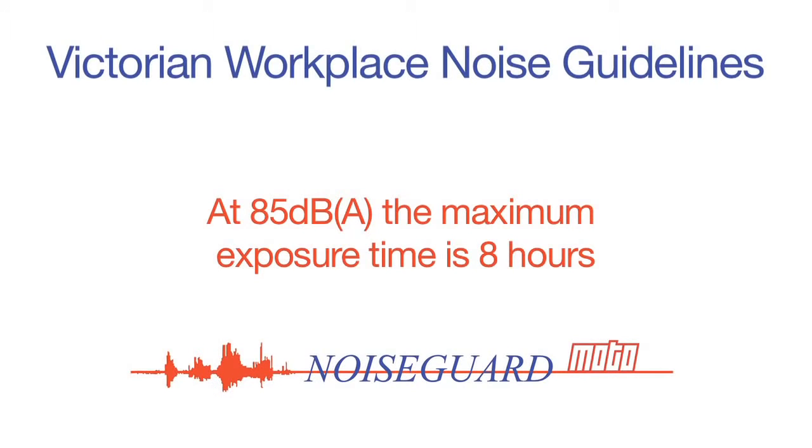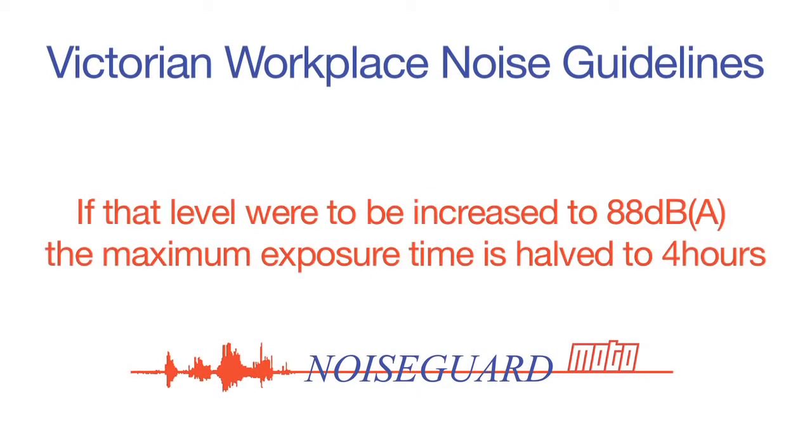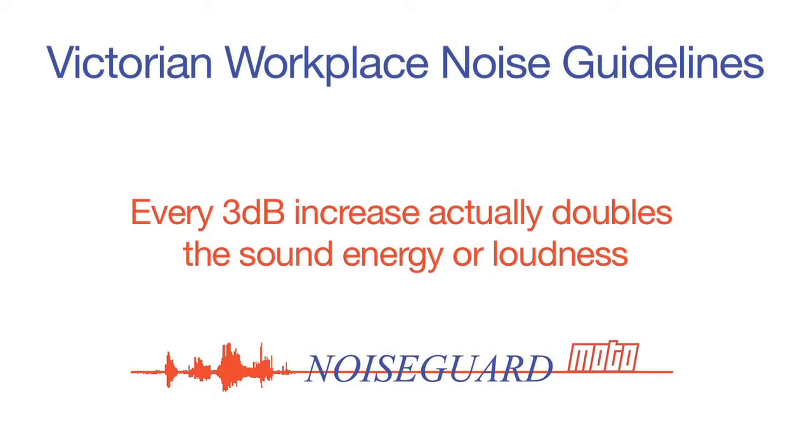The maximum exposure time allowed in Victorian workplaces at 85 dBA is 8 hours. Longer exposure without protection can lead to permanent hearing loss. If that level were increased to 88 dBA, the maximum exposure time is halved to 4 hours — meaning your ears are subjected to double the sound energy. This is due to the dB scale being logarithmic, so every 3 dB increase actually doubles the sound energy or loudness.